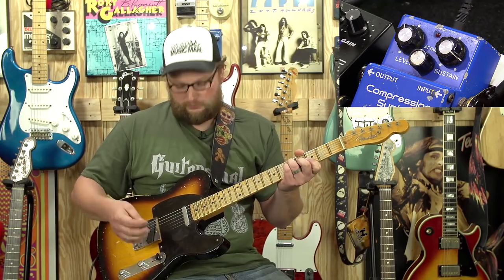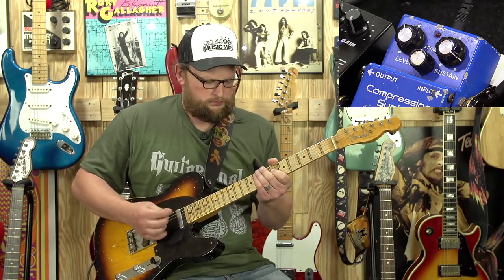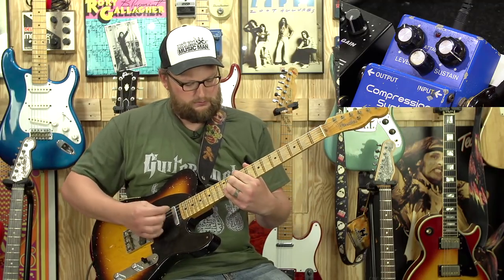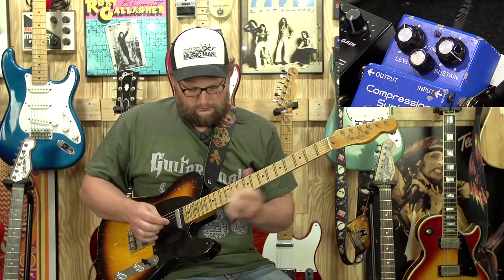Alright, there's our dry signal. We'll go through neck pickup, middle position, and bridge.